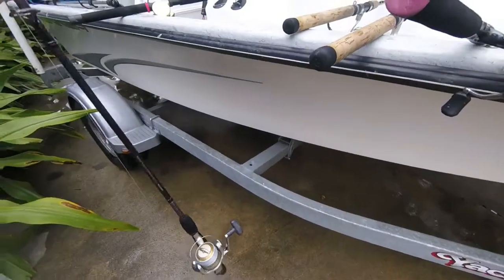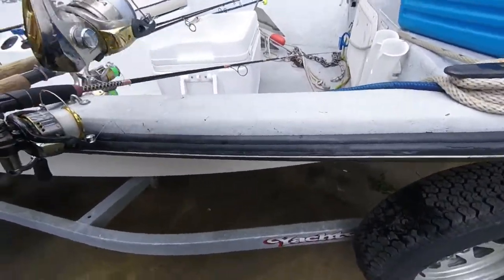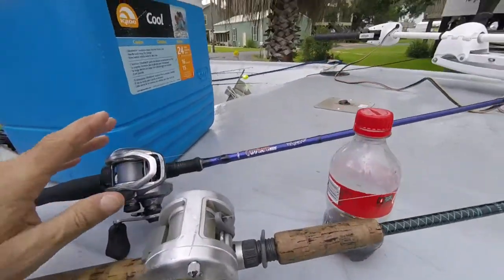Here's another Ugly Stick — she's got another little pink Ugly Stick — and another Sienna 2500 on it, a little heavier one. GX3. But these are my two go-to rods.